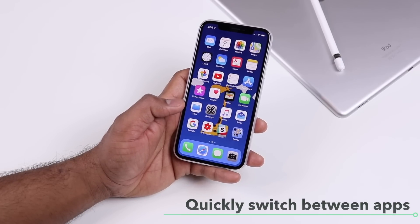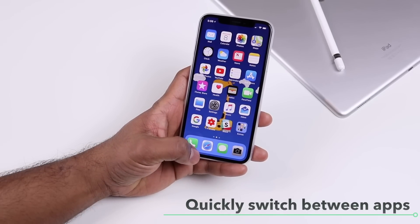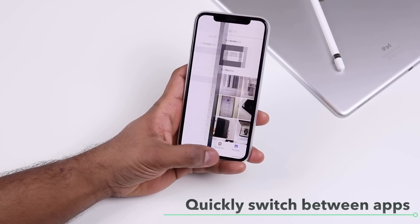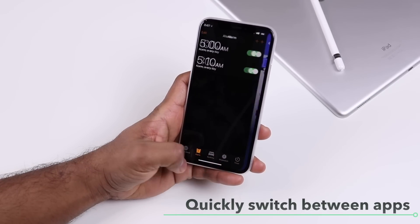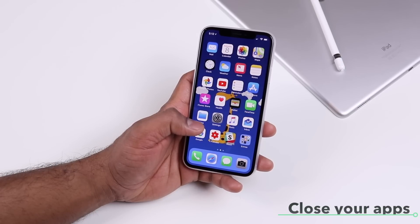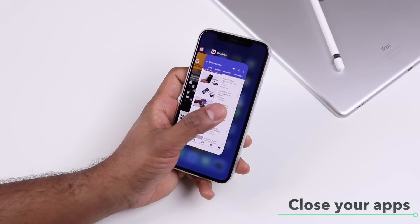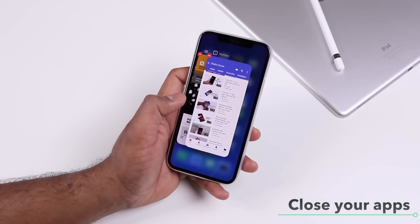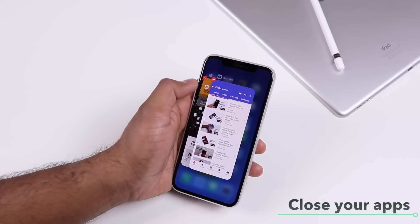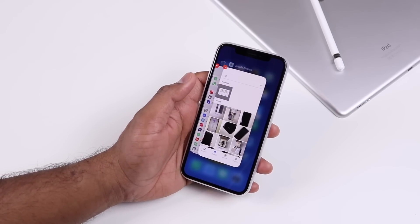To quickly switch between apps without going to the app switcher, just keep swiping left and right at the bottom, and that will take you back and forth between your open apps. To close apps, bring up the app switcher, then long press on the app to get the red button, and tap it to close, or just swipe up on the app card.